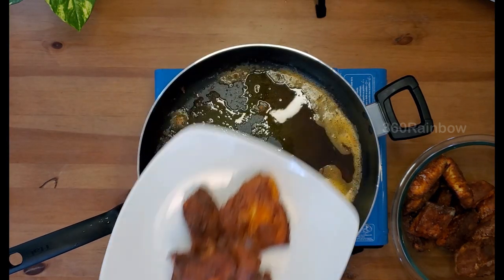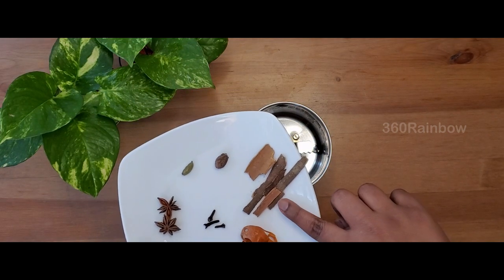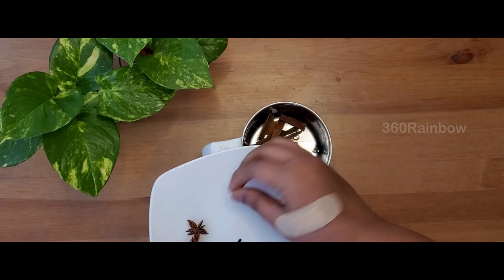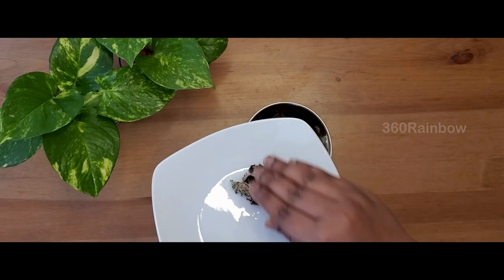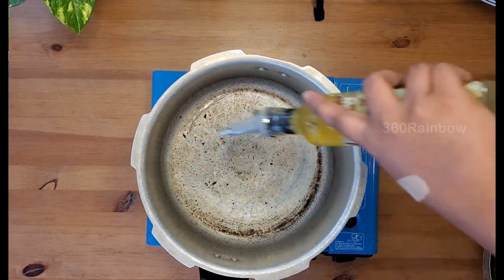Now for preparing the fish biryani masala powder, I have taken about five pieces of cinnamon sticks, one large cardamom pod, one regular cardamom pod, just about two to three cloves, mace two numbers, two star anise, and half teaspoon of kalpasi. Now blend everything well to a nice fine powder.